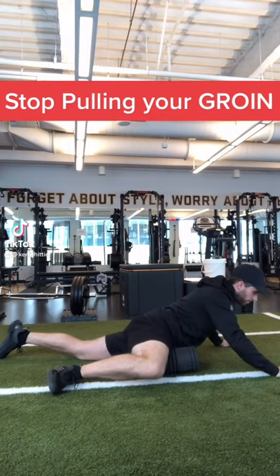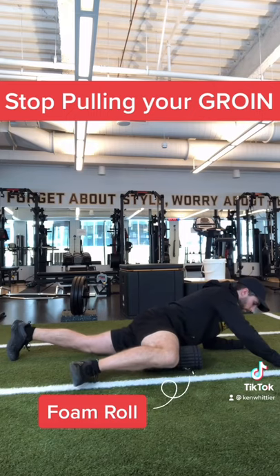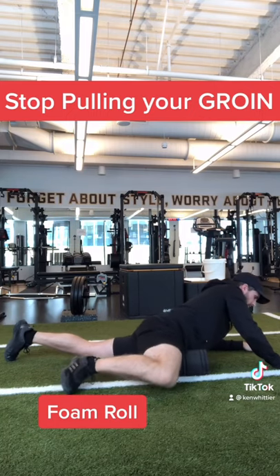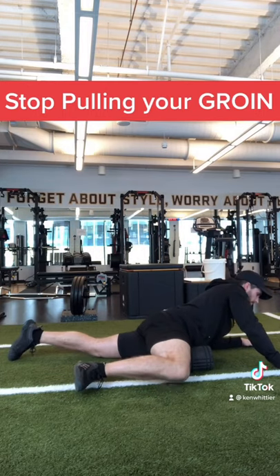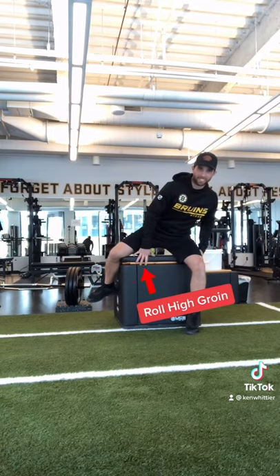It seems that being a hockey player and pulling your groin has become synonymous, and it's true. The hockey stride does place a tremendous amount of stress on your groin. Now that doesn't mean that you don't have any control over whether or not you get injured. In fact, the truth is you can drastically reduce the chances of injuring your groin by preparing the right way.